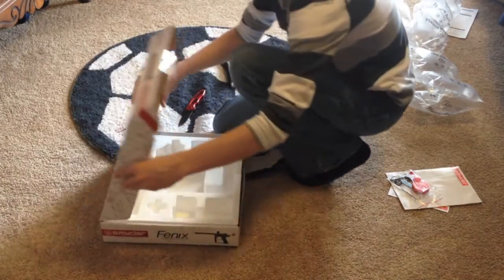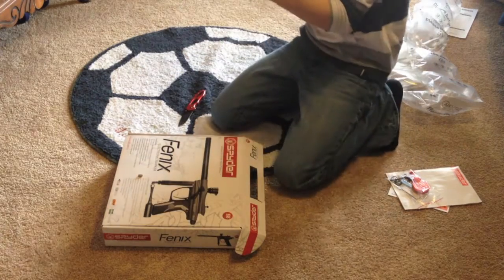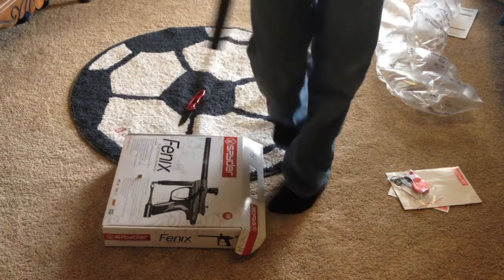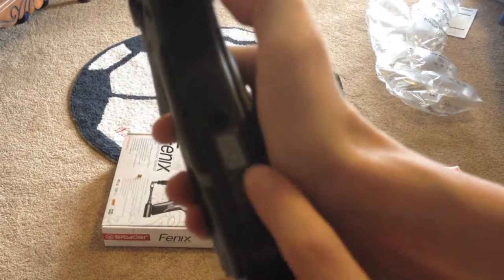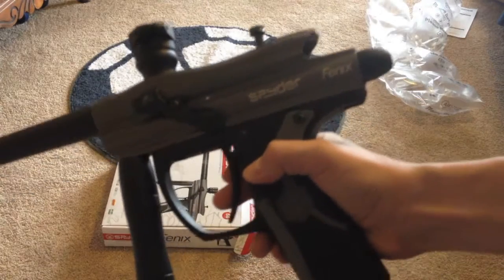Yeah, that was about it. Here's the 2012 Spyder Phoenix, got it from Academy for $150. Here's the feeder. And here's the program right here — there's Eyes, Rant PSP, Rant Millennium, and Semi-Auto. Thank you guys for watching, and see you guys next time. Bye!